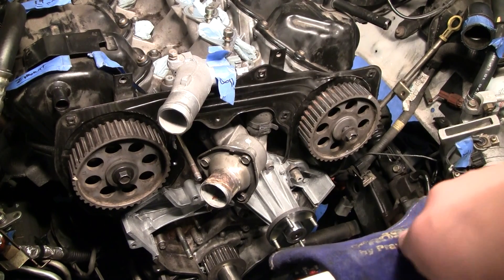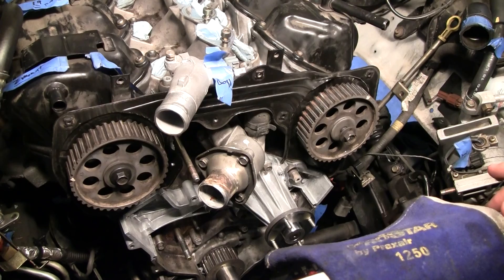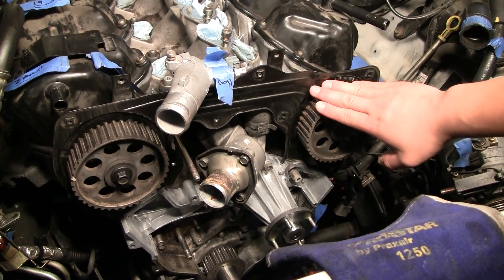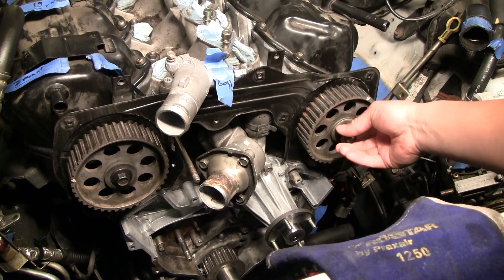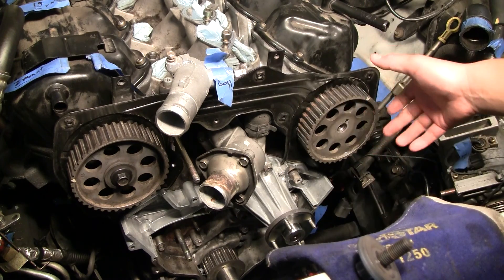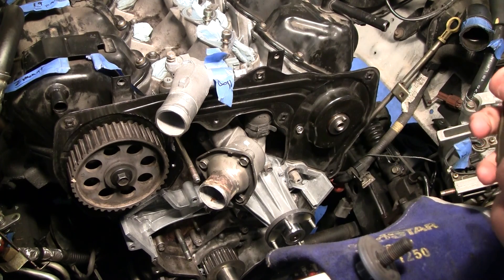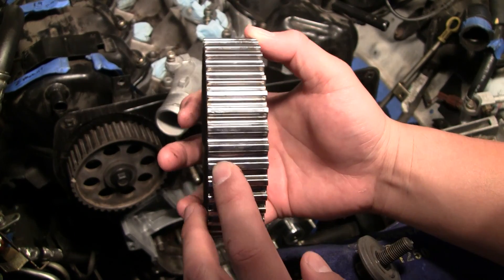If you remember the removal of these, I had a tough time removing this gear. I actually took something and had to jam it in there to try to get this one off, and in that process I scratched it up — real good.